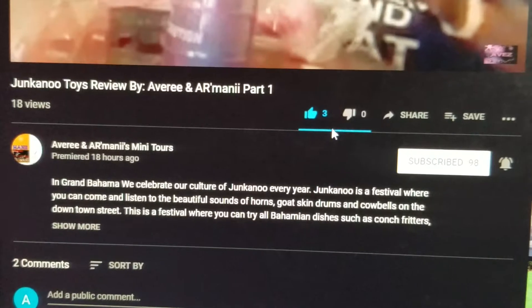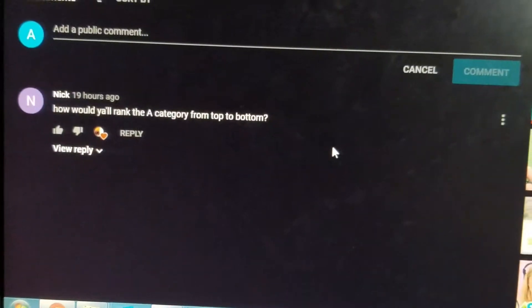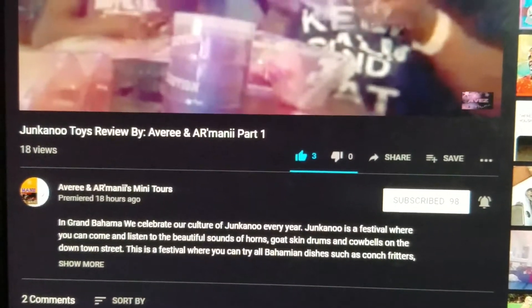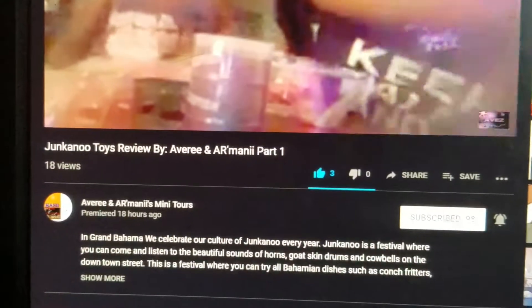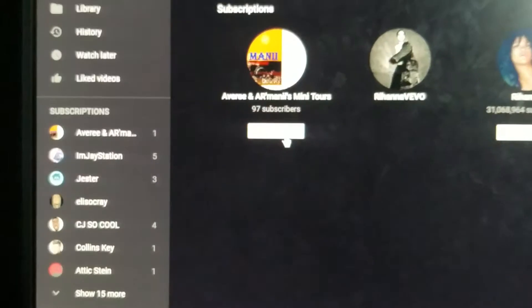Remember: the like button is right here on the right side, under it is Subscribe, and when you scroll down there is 'Add a Public Comment.' That is how you subscribe, like, and comment on Avery and Imani's Mini Toys of Grand Bahama, Bahamas.